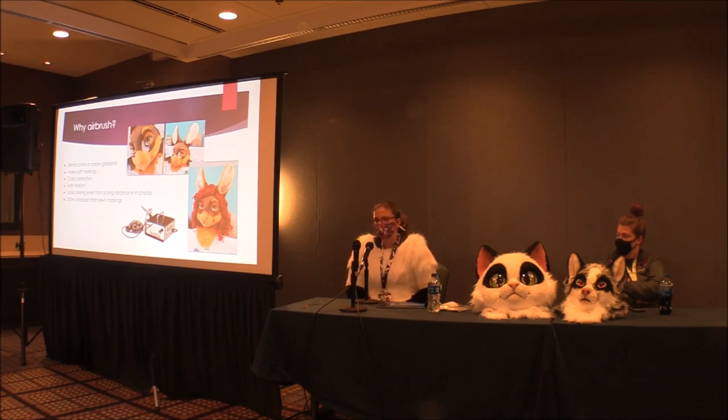And if you have a lot of markings like tiger stripes, cheetah spots, things like that, it can often be cheaper and faster to airbrush them rather than sewing everything in.